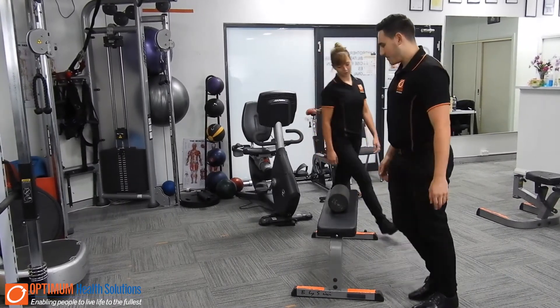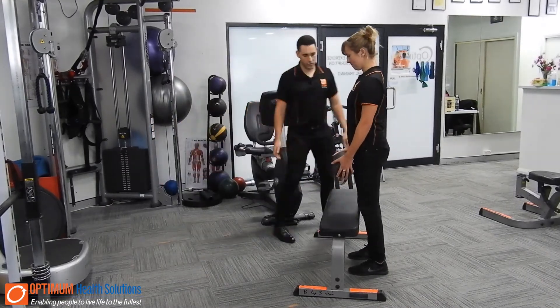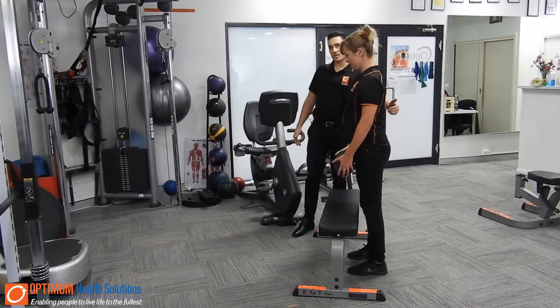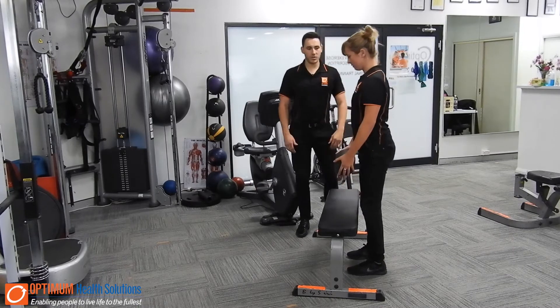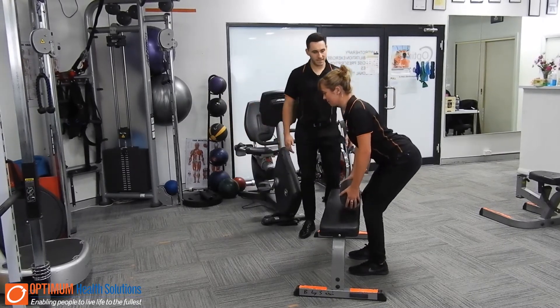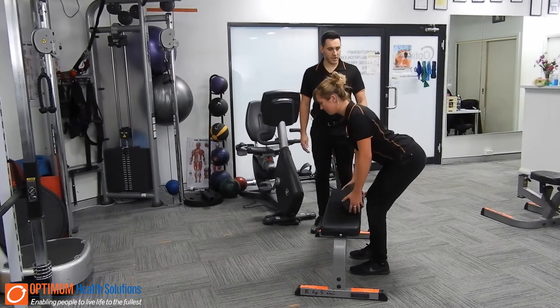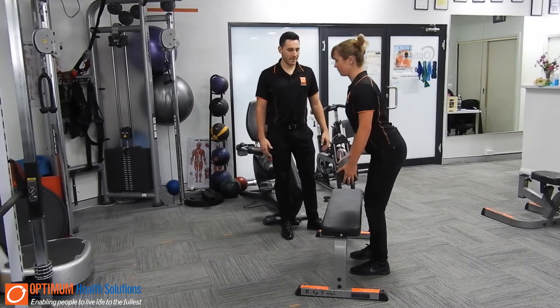I'll get Demi to demonstrate and talk about a few cues that we need to look for. First thing first, we want that spine in a nice neutral position, keeping those shoulders back the whole time. As you can see here, she's breaking with her hips. We want to keep those hips breaking first and that spine in a neutral position — that's where we're most biomechanically stable.